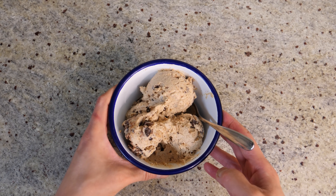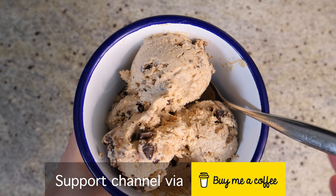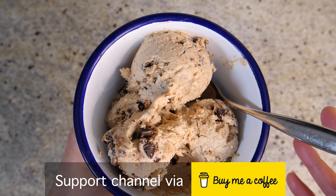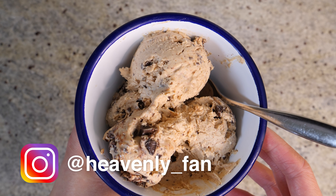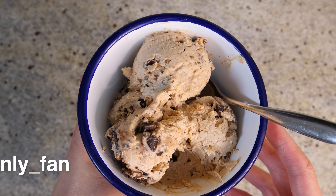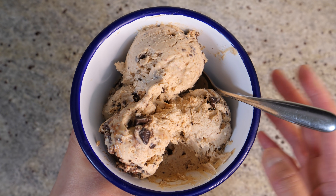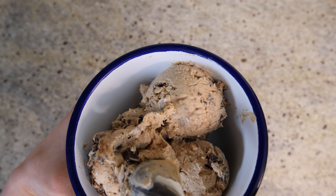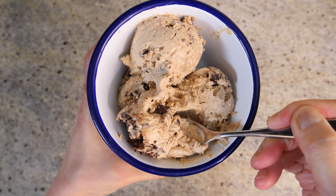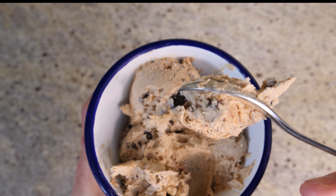Thanks to all of you that support the channel through buymeacoffee.com — it means the world to me. Follow me on Instagram if you haven't already, and check out my Amazon shop. Thanks for hanging out with me today — or should I say two days? Thanks for watching, I'll see you next time. Bye-bye!